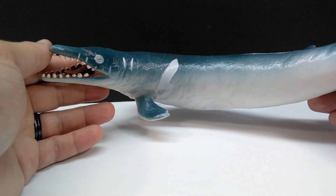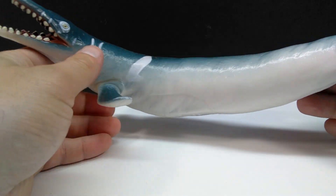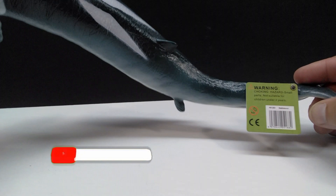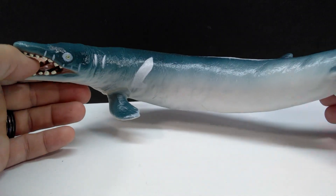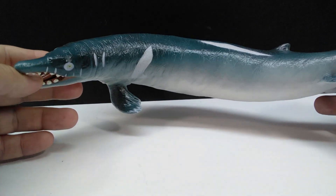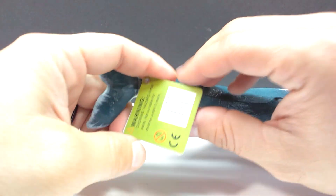It's always nice to have another model of it and just a general new take on it. Being a Recur figure, you get that nice Recur style which I really love. This one looks really quite nice — a beautiful long body like you'd expect on the Basilosaurus, as well as beautiful coloration that looks really natural on the animal.